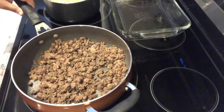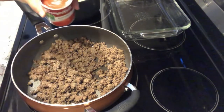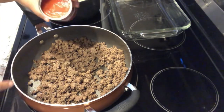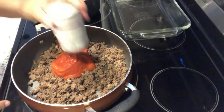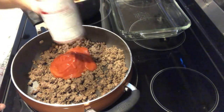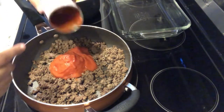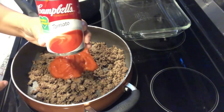For dinner tonight I am making the easiest casserole known to man — it is hamburger casserole. In my skillet I have one pound of ground beef that I seasoned and drained the fat from, and I am adding two cans of tomato soup.